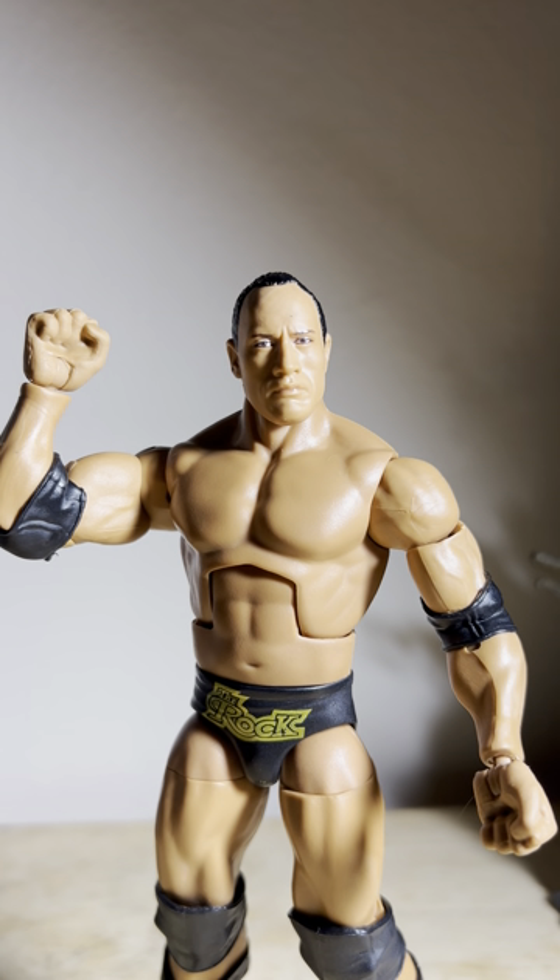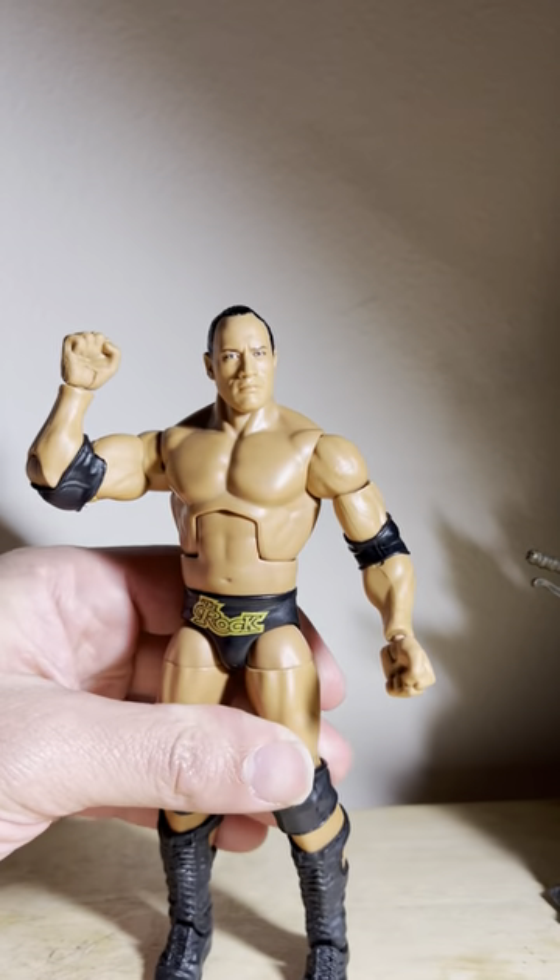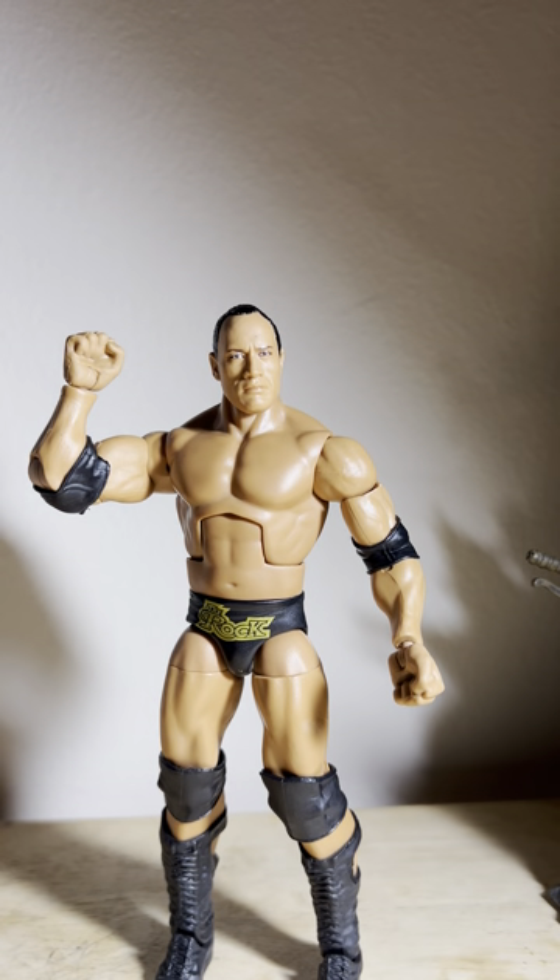I'm thinking about what other Rock they could do with this likeness — maybe one with the Undisputed Championship and the 'Just Bring It' shirt. Not long after this event, Rock won the Undisputed Championship in one of the best triple threat matches in wrestling history against Kurt Angle and the Undertaker. They were doing everything — each other's finishers, everything. It was a great match. Rock dethroned Undertaker's reign. So maybe they could give us another Rock with this head sculpt with the white 'Just Bring It' shirt and track pants. This is definitely one of my favorite Rocks of all time.